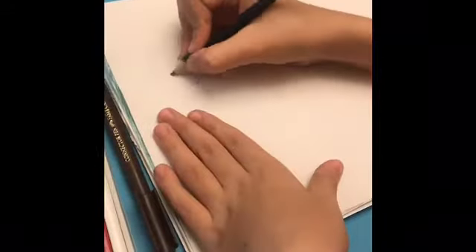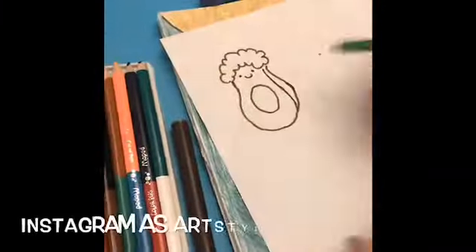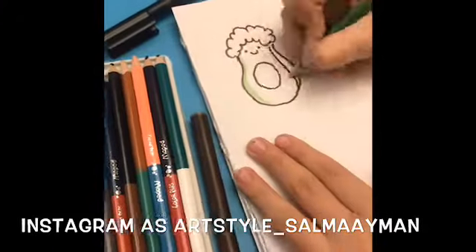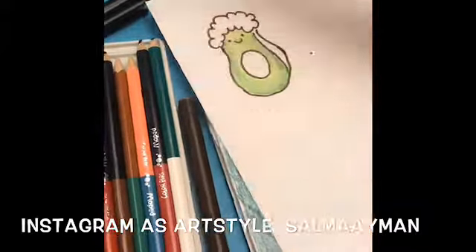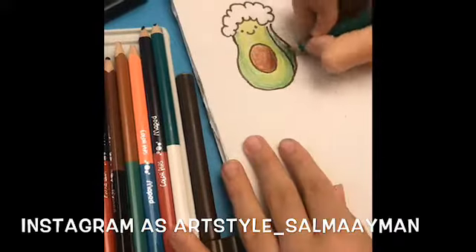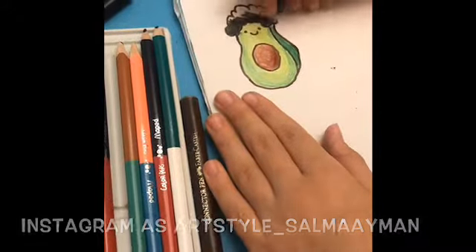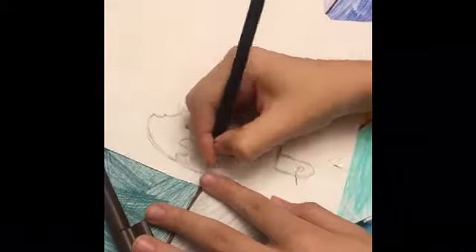First thing first is drawing and sketching your shape. Now I'm gonna get my marker and start outlining. Now it's time for coloring — the best part! Now it's time for the seat, and now I'm gonna color the hair.